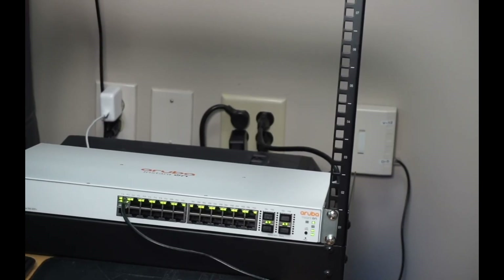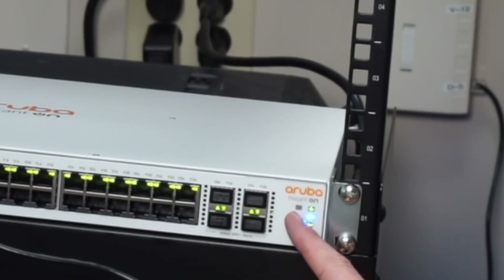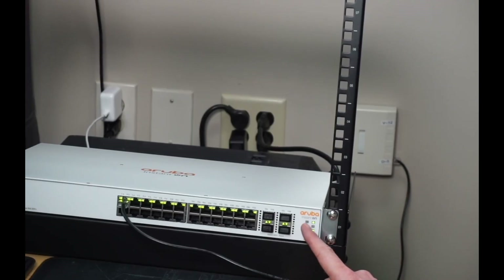Just from my experience, I would say the cloud setup, even though it has fewer options, will be fine for 99% of people. So I have the switch in the rack, let's just plug it in and we'll see what happens. This is going to take a few minutes, but ultimately we want to see the cloud light flashing different colors. We'll come back when it's done booting up.